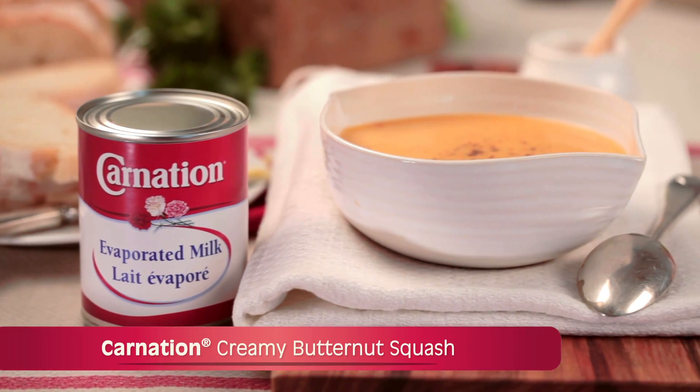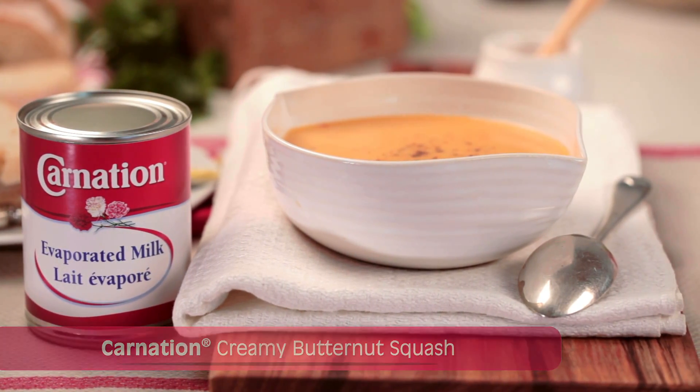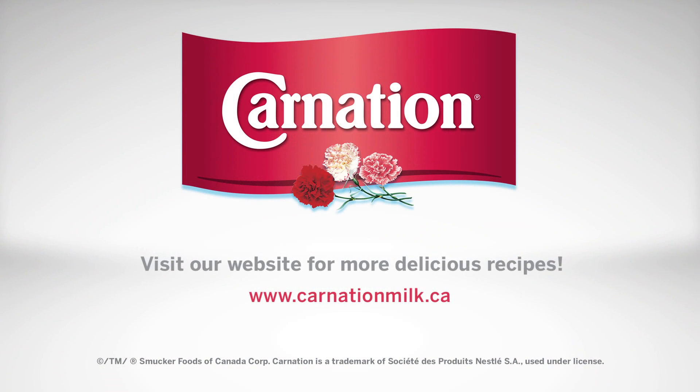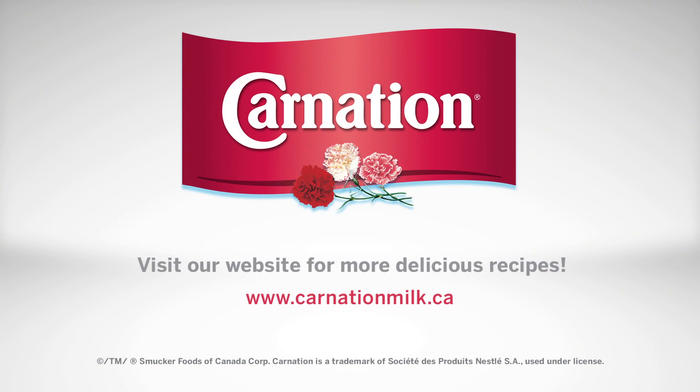Your creamy butternut squash soup is now ready to enjoy. For more delicious recipes and videos, visit www.carnationmilk.ca. Share with us — thank you.